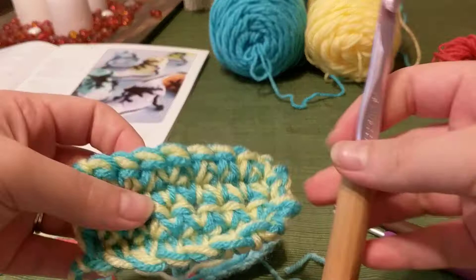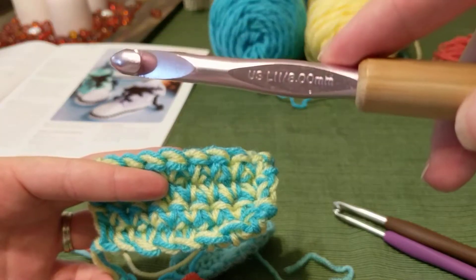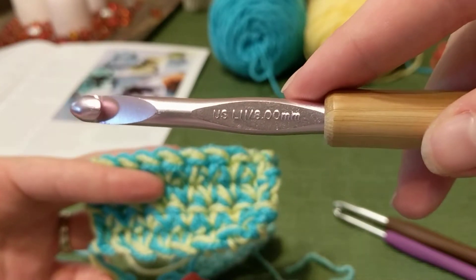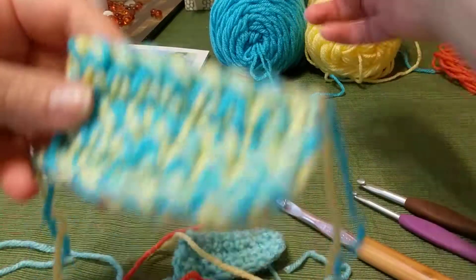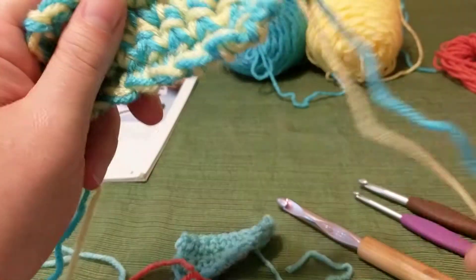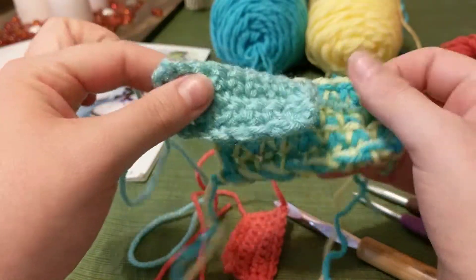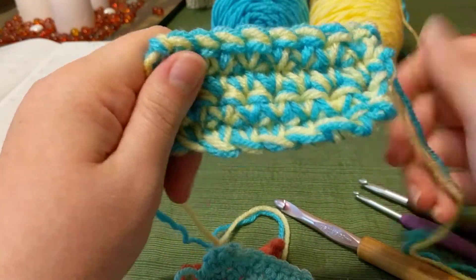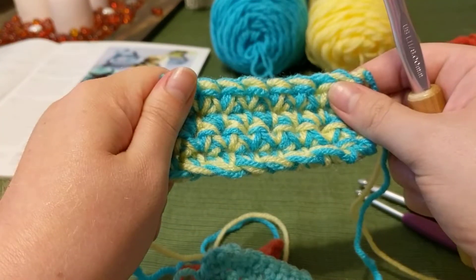I also wanted to show you an example of a double strand. This is the large hook I showed you in another tutorial — an L hook. This is not even the largest; there's an N hook that's a couple sizes larger. Hooks go in alphabetical order starting with A. What I did was take two strands of yarn and crochet them together. This swatch has the same exact number of stitches as the smaller one, but look at the size difference — not only do you have a much larger hook, but you're also using two strands of yarn, so it works up much faster.